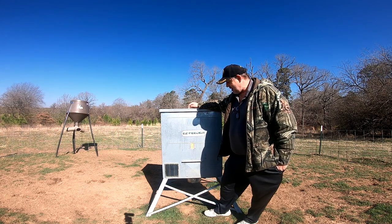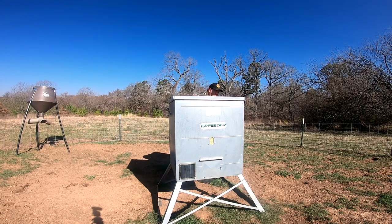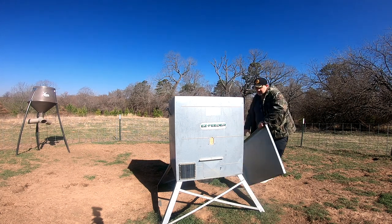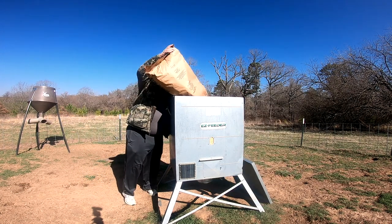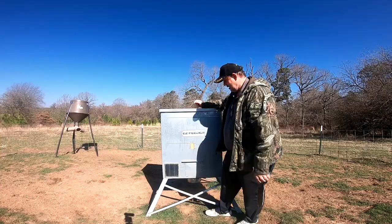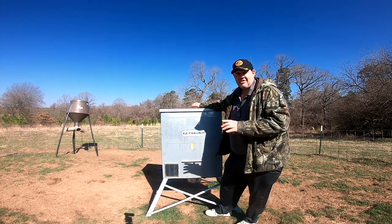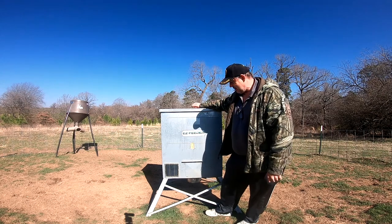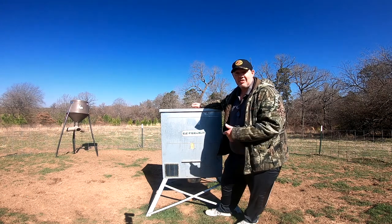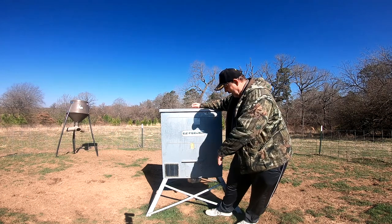What I like about this is it's a standard fill feeder. It's also got a 12-volt motor on it, so if you get a little stick or something, it's going to sling it out. It also has a solar panel right here to keep your battery charged. In just a second, I'm going to open this up and show you exactly how it works.